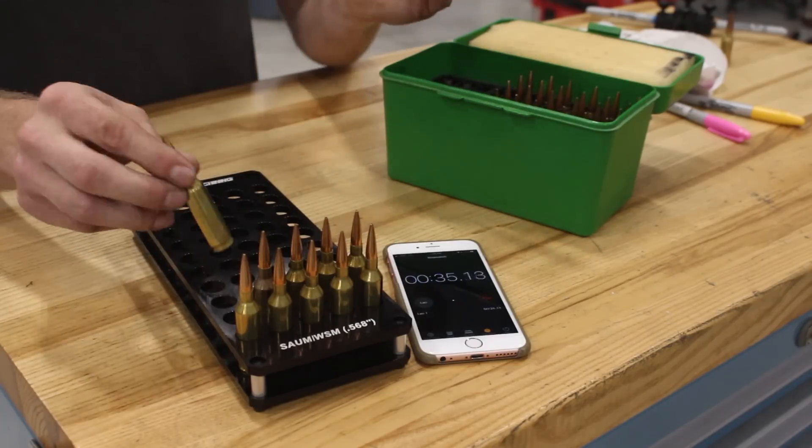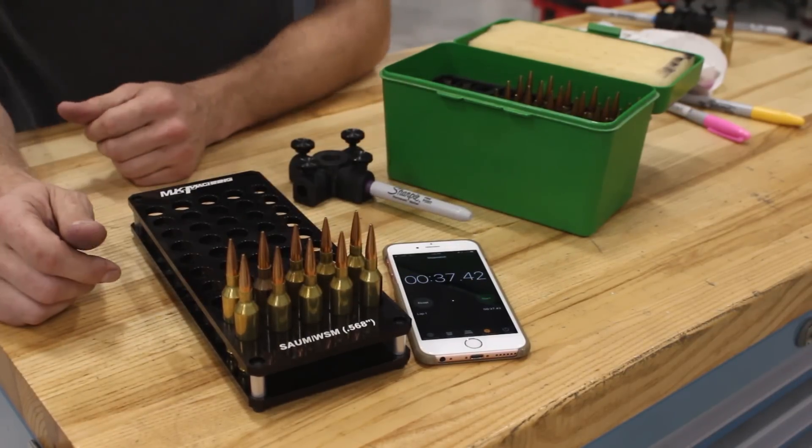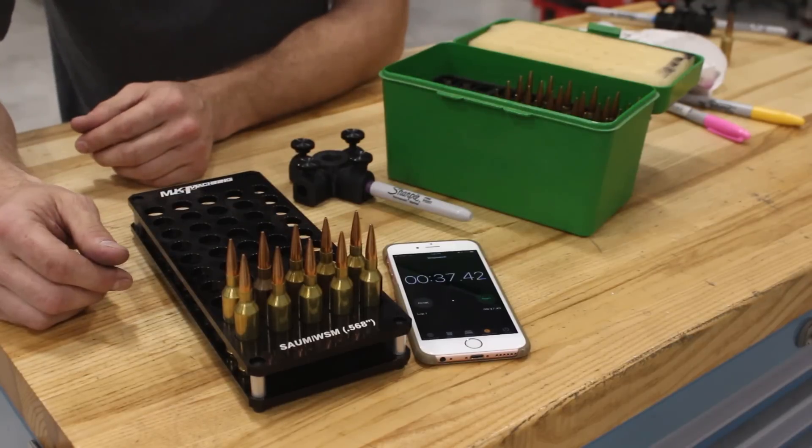And if you shoot .308 we have hot pink Sharpies. If you're a 6.5 Creedmoor shooter, we can hook you up with a nice lavender color as well.